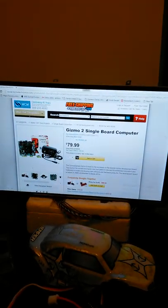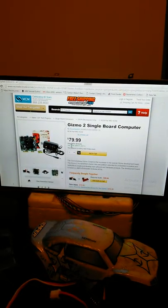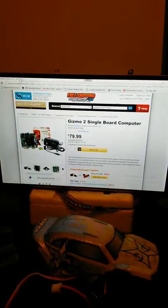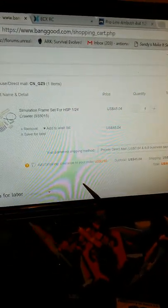I was also looking at another single board computer and doing some research on the Gizmo 2, maybe the Panda - I think it's called the Latte Panda - and doing some reviews on that.